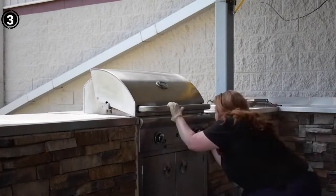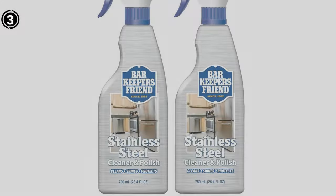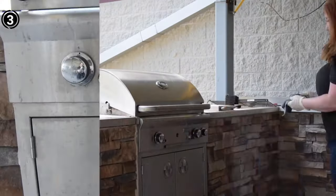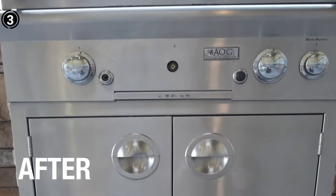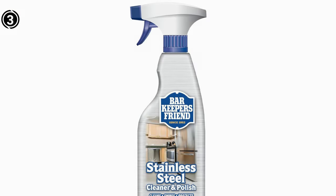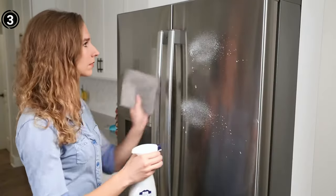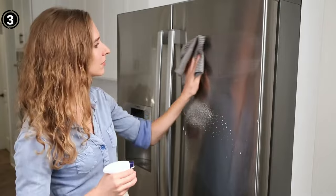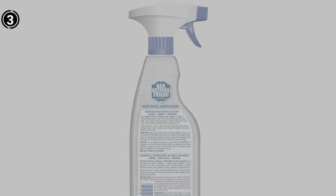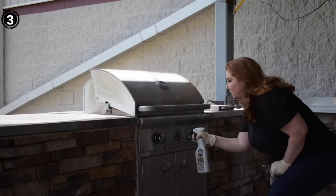For those frustrated with glass stovetops that seem impossible to clean, Barkeeper's Friend offers a solution that works wonders. Say goodbye to the struggle and embrace a cleaner that understands the nuances of glass stovetop maintenance. The versatility of Barkeeper's Friend extends beyond cookware — you can confidently use this cleanser on bathtubs, shower stalls, sinks, copper pans, and more, making it a comprehensive solution and valuable addition to your household cleaning arsenal.